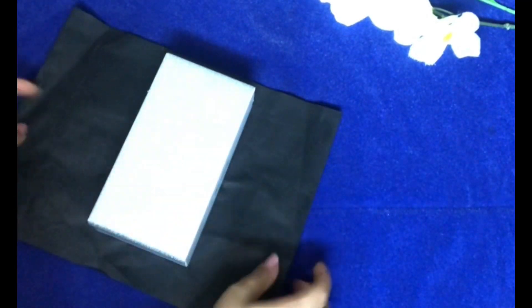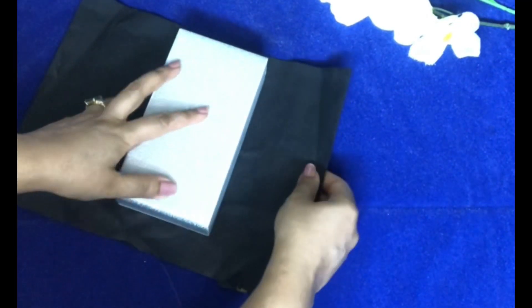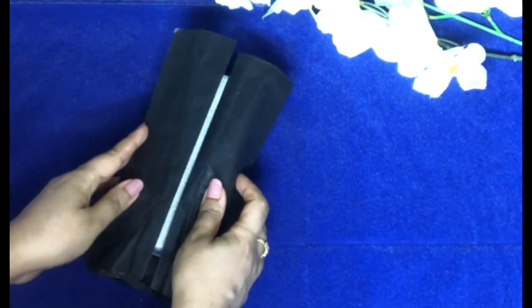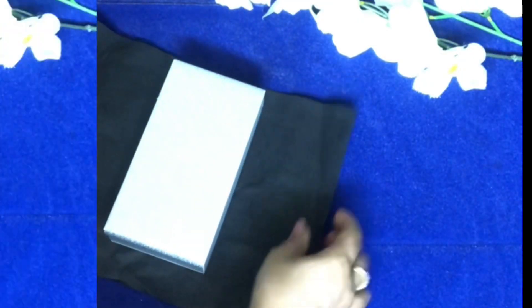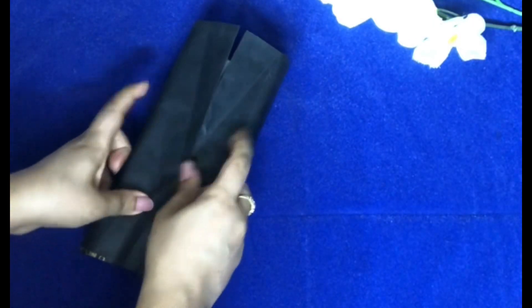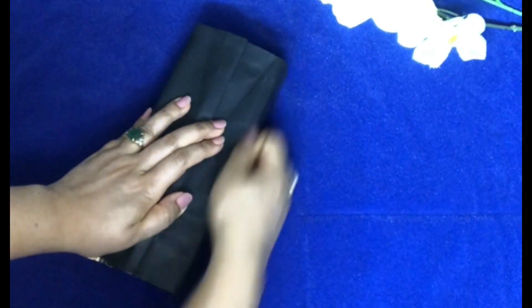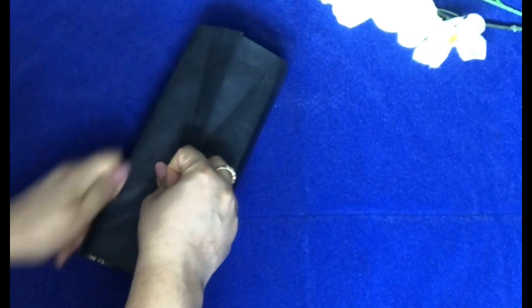Now I'm using this black sheet and placing it right at the center. I will be checking whether it is coming right at the center or not. This is the center point.